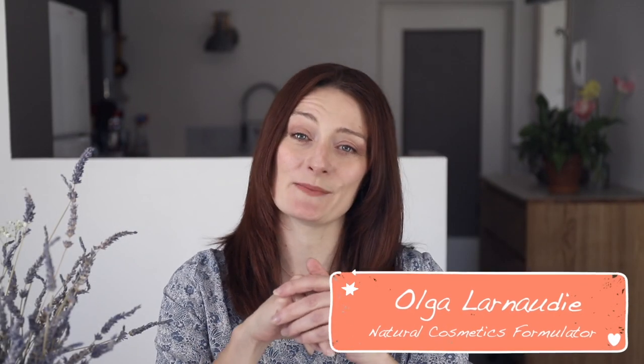Hello everyone, my name is Olga Larnodier. I live in the French Alps and I'm a natural cosmetic formulator. Here on my channel I want to share with you my recipes and my ideas, and to help you make your beauty routine a little bit greener and safer for you and for our planet.